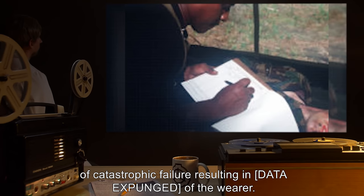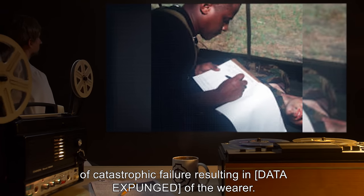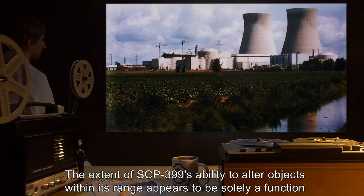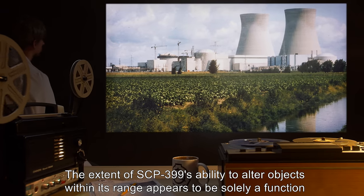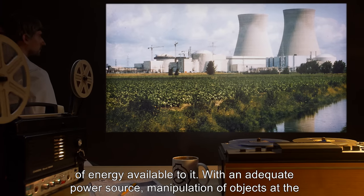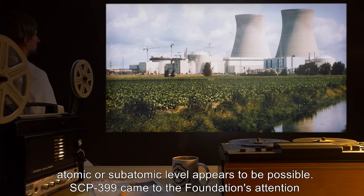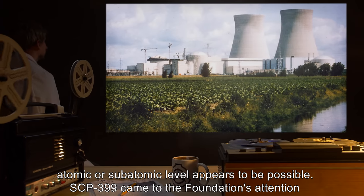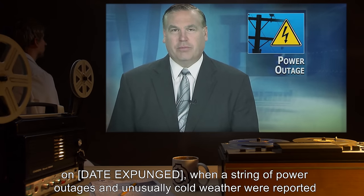More detailed operations also carry a greater chance of catastrophic failure, resulting in [data expunged] of the wearer. The extent of SCP-399's ability to alter objects within its range appears to be solely a function of energy available to it. With an adequate power source, manipulation of objects at the atomic or subatomic level appears to be possible.